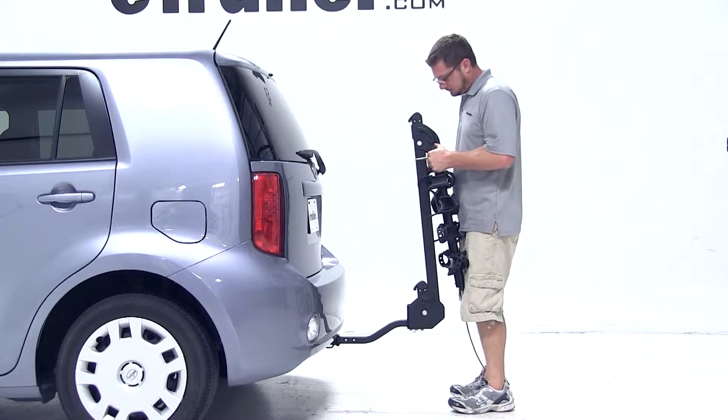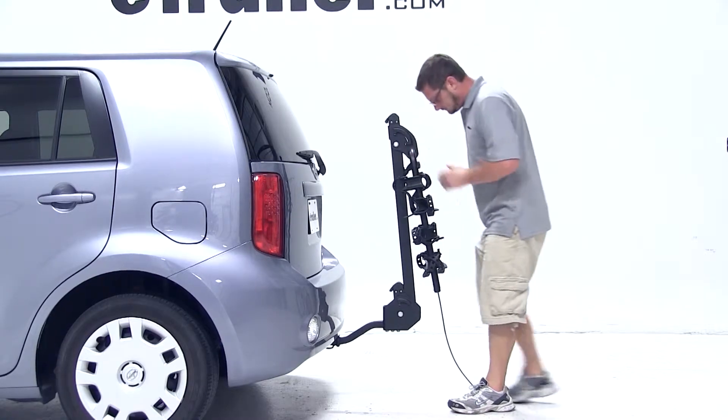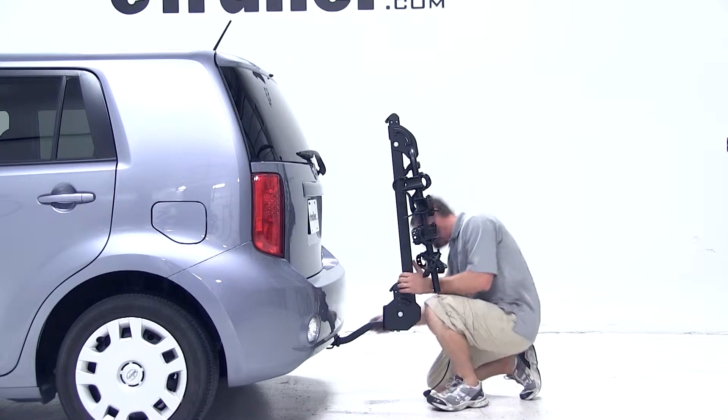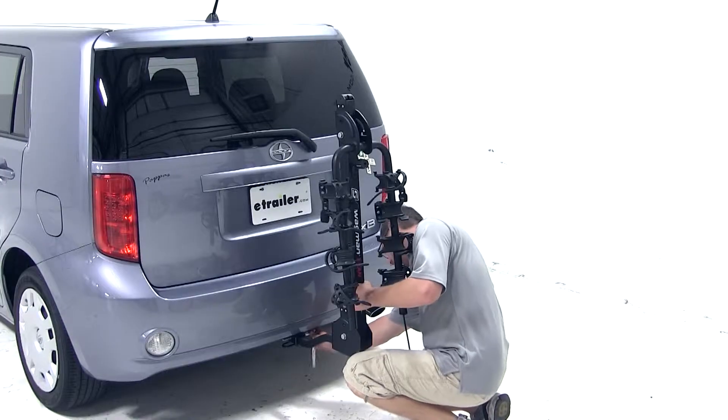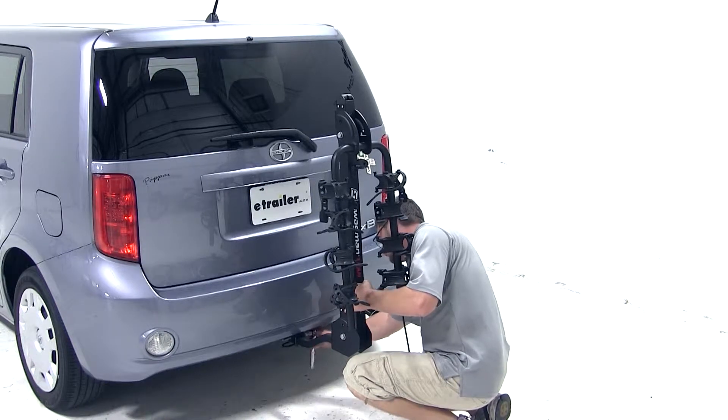We've already gone ahead and removed the adapter for the 2 inch hitch, so we'll simply slide our bike rack shank into the hitch, line up the hitch pin hole, and install and tighten down our anti-rattle bolt. With our anti-rattle bolt tight, our bike rack is secured to the vehicle.